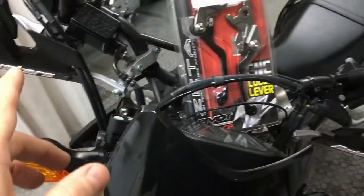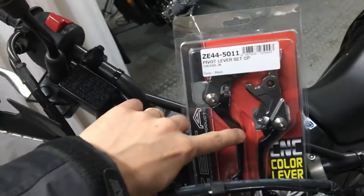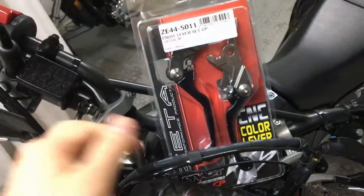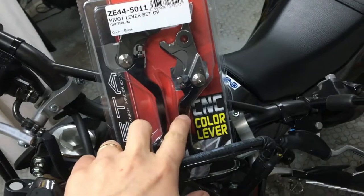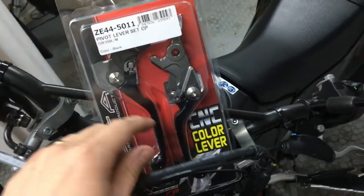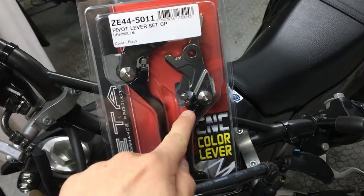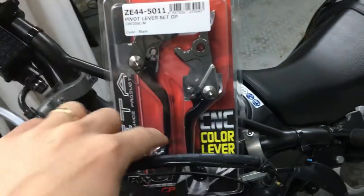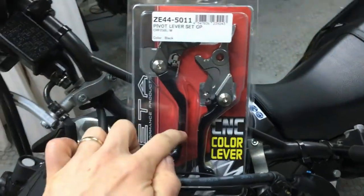Instead of going for the same levers, I thought it might be nice to get some Zeta ones. Those are foldable — they pivot outwards if you drop the bike and are apparently really hard to break. The main reason I went for these, at about 70 pounds in the UK, is the adjustable mechanism that lets me change how far the lever sits from the handlebars, making one or two finger braking much more convenient.